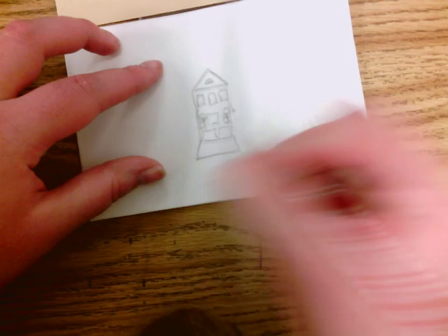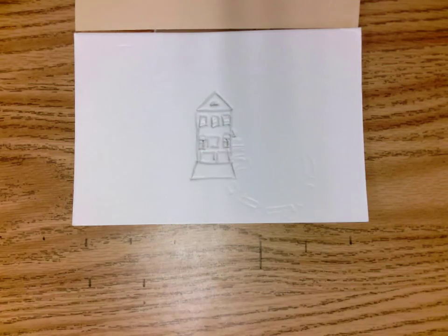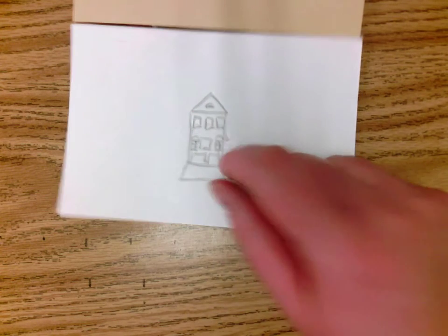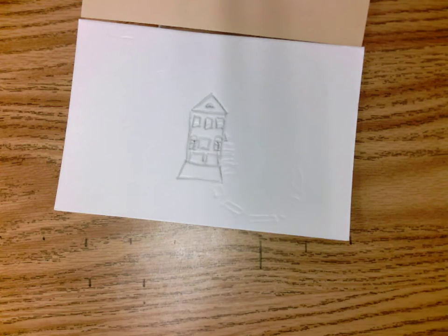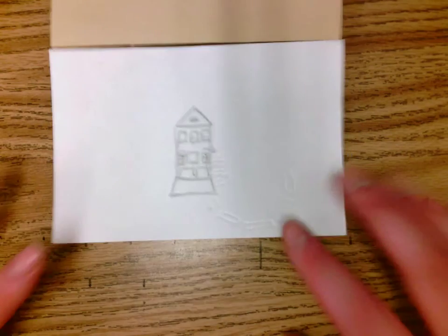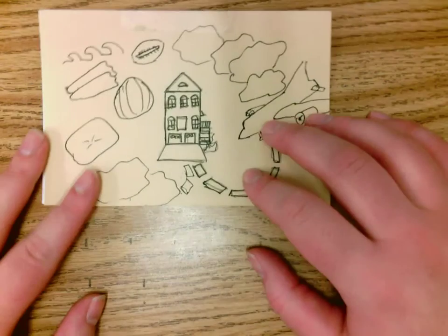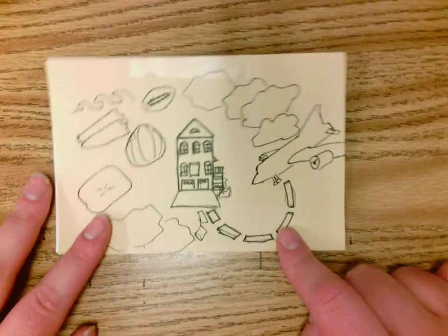You can tell which lines I have done and which ones I haven't done. At the end, when you run your finger over it, you'll be able to feel it. Once you have finished the entire thing and gone over all of your lines from your previous paper, you're ready for the next step.